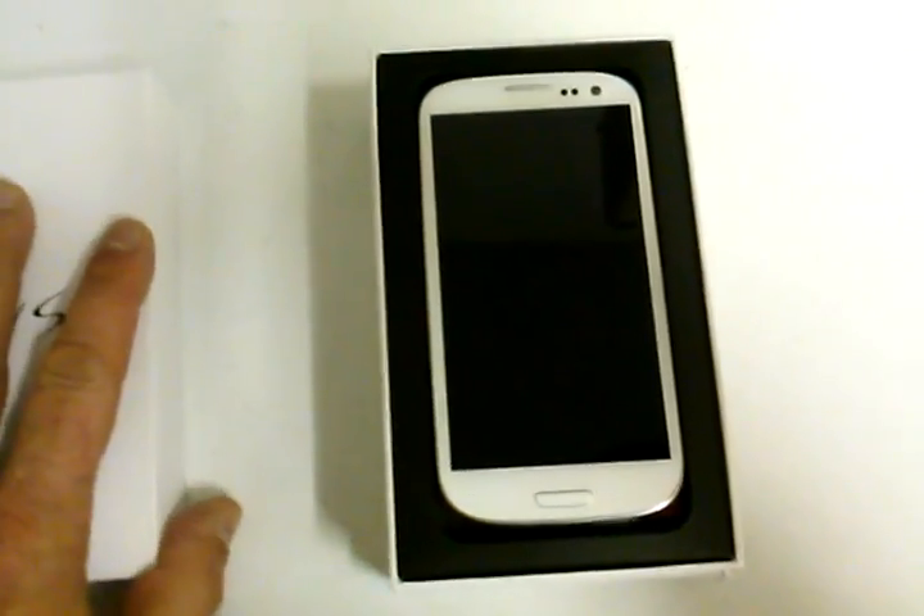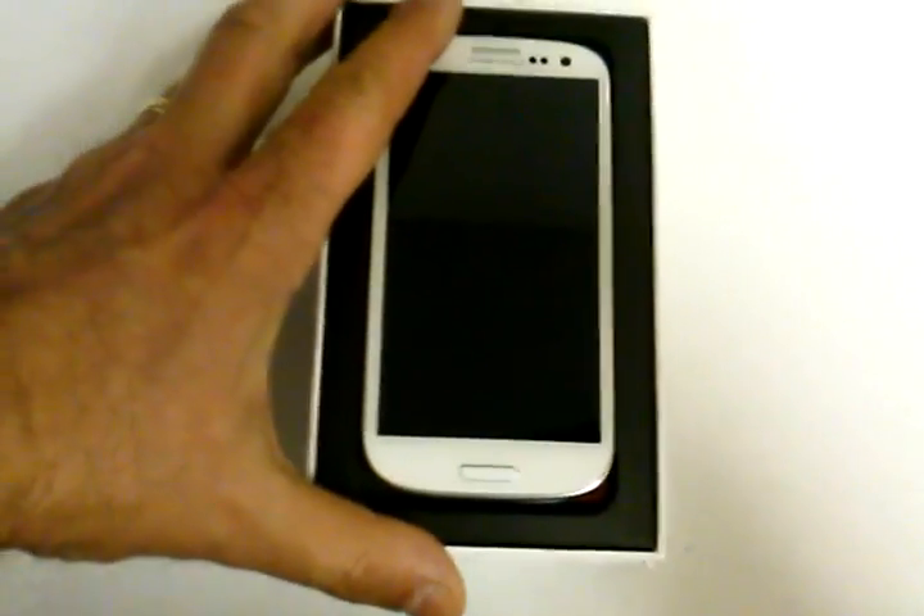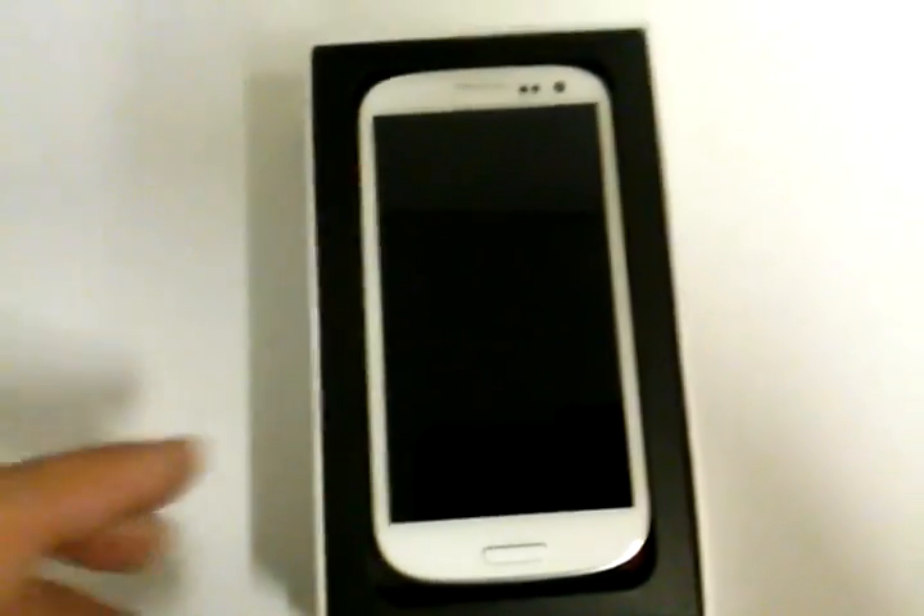We are only getting it in the white color — we are not getting the navy blue — but the white is beautiful. I already put the battery in, so let's show you what comes in the box. You get your 4G LTE card, a booklet about the phone, a micro USB charger you can plug into the computer or the wall, and a nice set of stereo headset speakers with additional gels for different size ears.